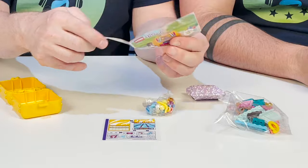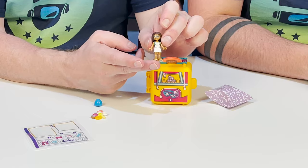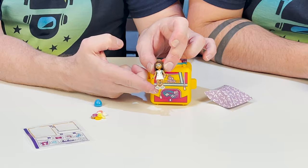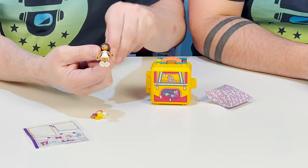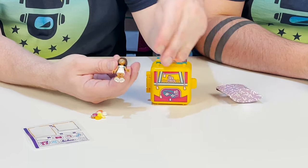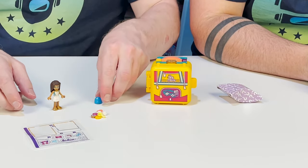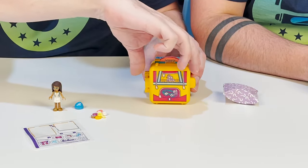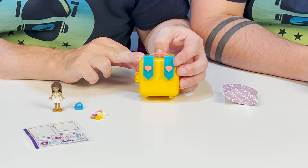So I'm going to build this and then we're going to see what we have. Everything is built, and we have Andrea — she's all ready to go swimming with her little flip floppy swim shoes. She's got a cute little swim outfit on, and she's got her hair, but you can also switch it for her swim cap. Taking a closer look at her cube, which is all built, on the back we have these little straps like a backpack with hearts on them.